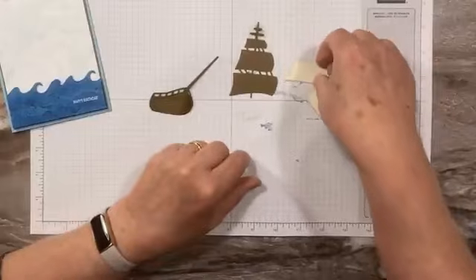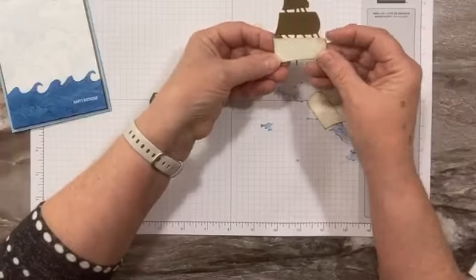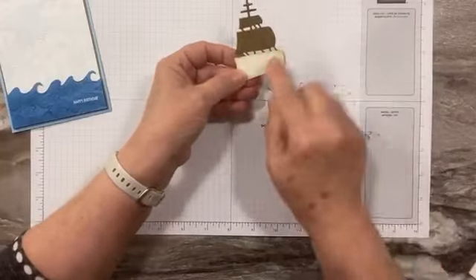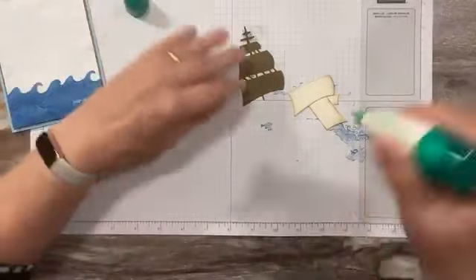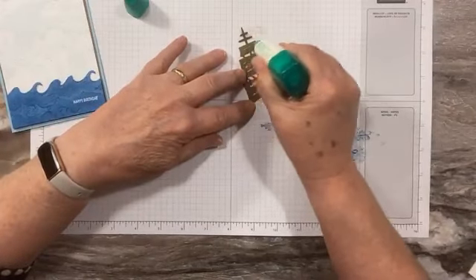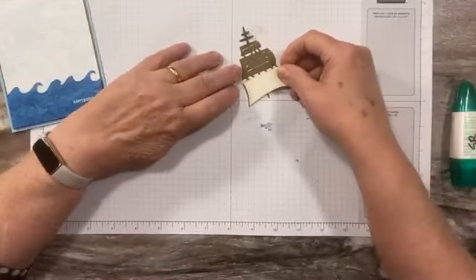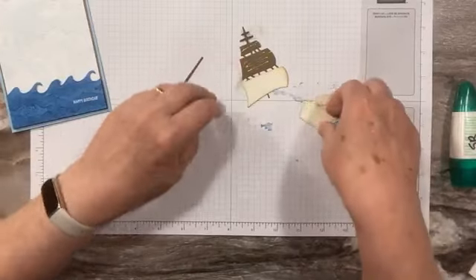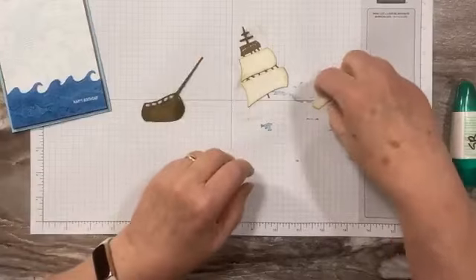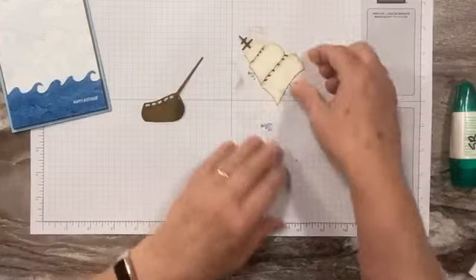Now we are going to adhere our sails to this bigger mast piece — they fit perfectly on top, slightly larger so it's nice and easy to place them. I'm just going to use a little bit of Tombo to glue my sails on. Just making sure there's no brown showing — all the wood beams and everything show behind it. Isn't that cool?